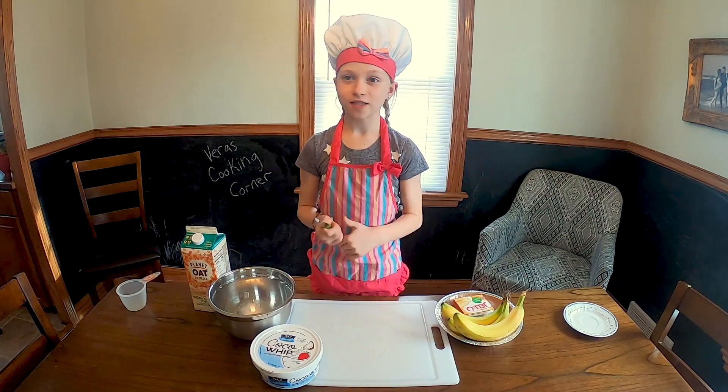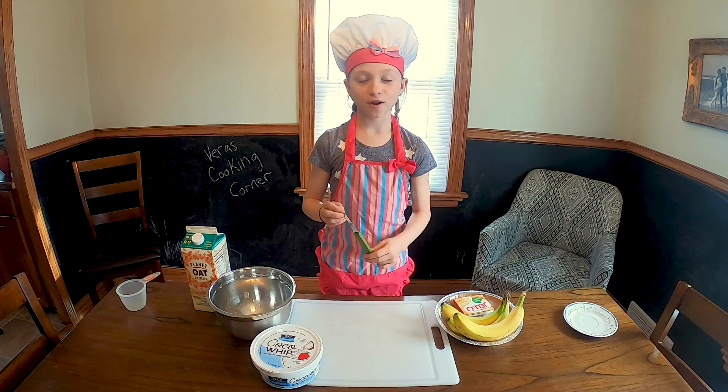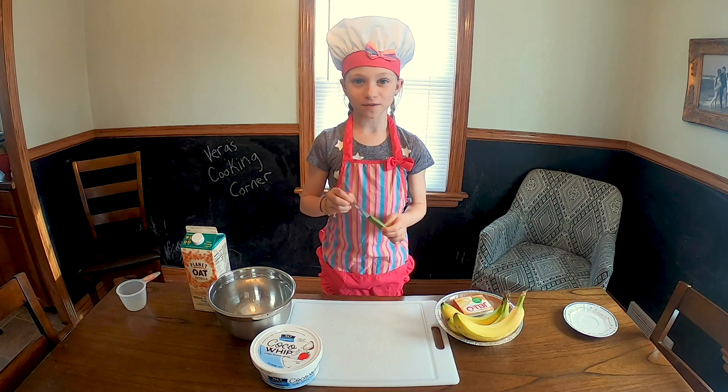Hello, this is Vera at Vera's Cooking Corner. Today we're going to make banana cream pie. It is one of my dad's favorite foods.